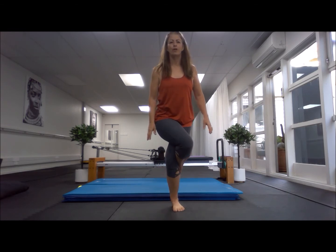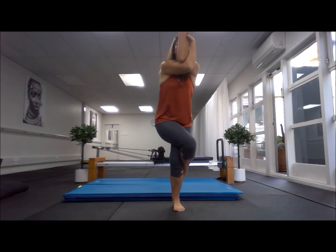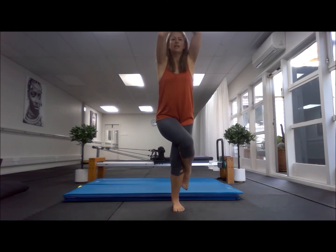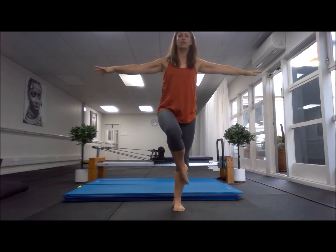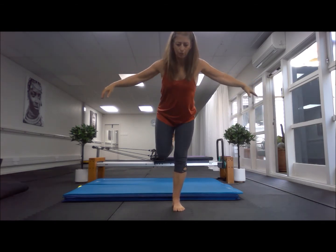Starting by lifting the right leg, wrap it round, and right arm goes underneath. Wrap, lift those elbows — pretzel. It's up and out, and up and out, and back to your aeroplane.